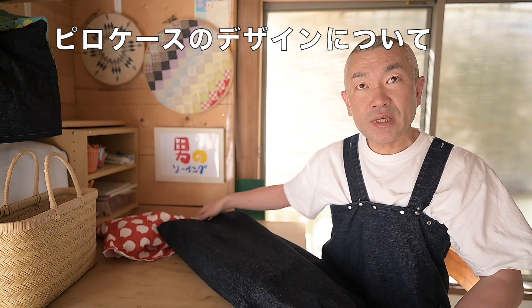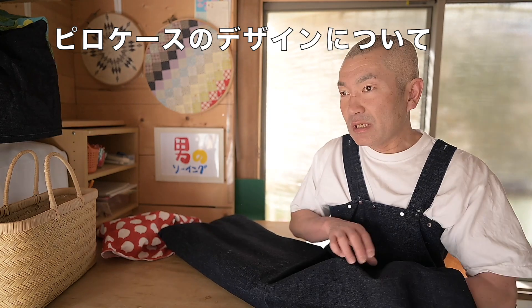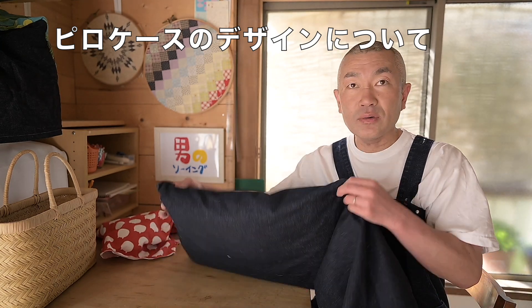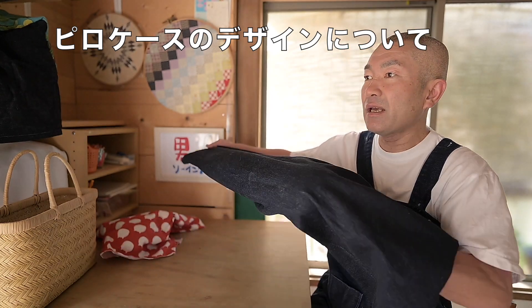ピロケースをこの間作って、これ実は動画にしてないんですけど、理想的なピロケースのデザインというのを僕なりに今発見したので、それをご紹介してから、インナーバッグの作り方に入っていきたいと思います。ピロケース、枕カバーですね。今までいろんなパターン、普通にただ袋状にして、このぐらいの枕の長さのちょっとだけ長いぐらいで作ったりしていました。